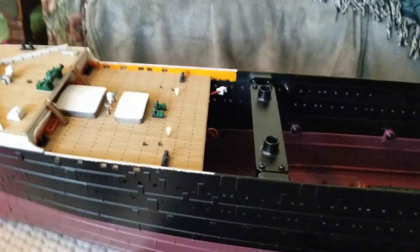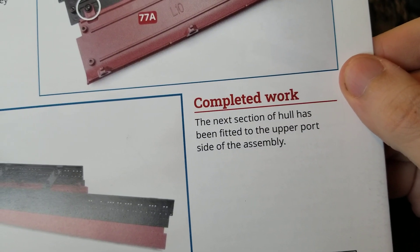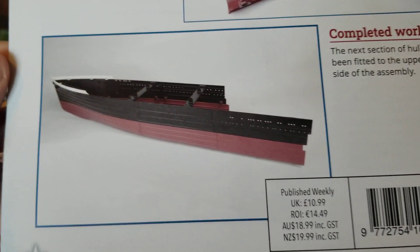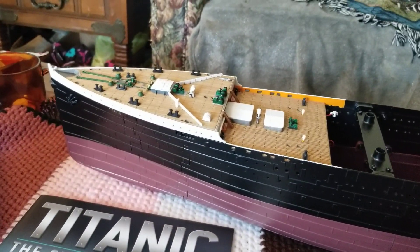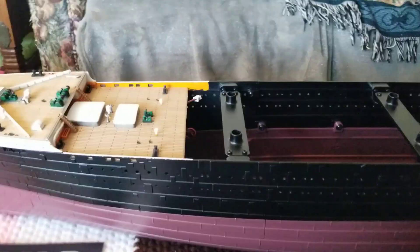We've just got two more pieces to put on the other side. Completed work: the next section of hull has been fitted to the upper port side of the assembly. That's going to do it for this video — I hope y'all enjoyed and I hope y'all are safe in these troublesome times. You all have a blessed one, and when I come back we'll be doing the next issue of Titanic. Goodbye!